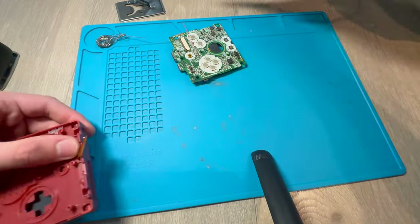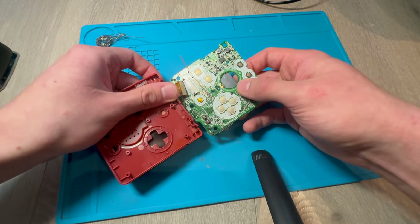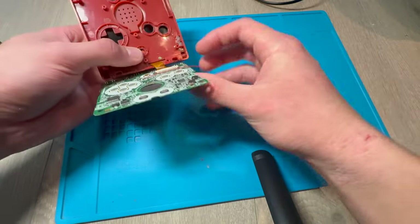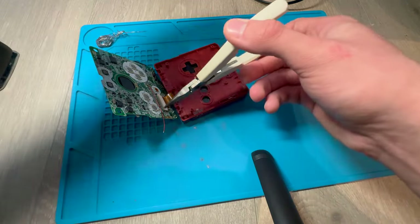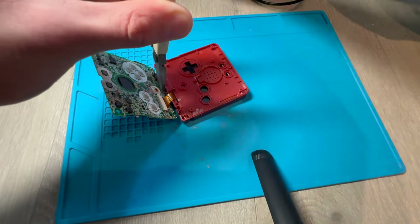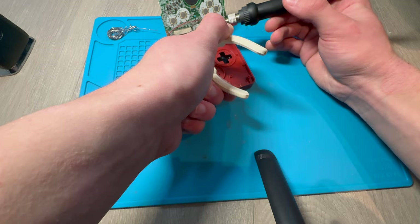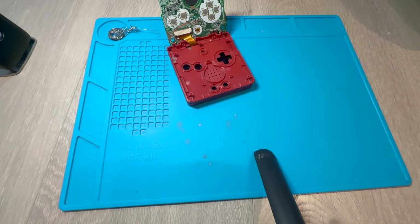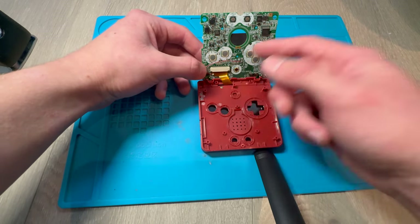Then I'm going to put the soldering iron back in its place and put this cable into the motherboard. Now, take this wire and solder it to the cable on the screen board. So this one is soldered to Q12B, and this is soldered to the cable.